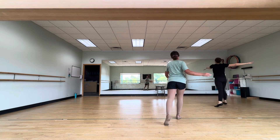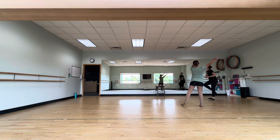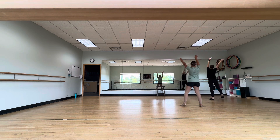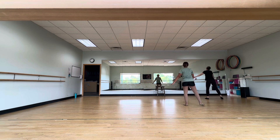And stand up. Six, step, prep. One, two, three, four. Five, six. Turn. Turn. Turn. Or singles. V-step. One, two, three, four. Turn.